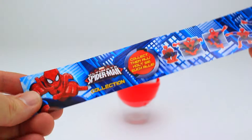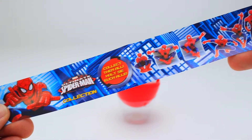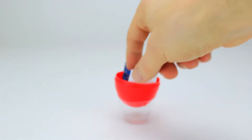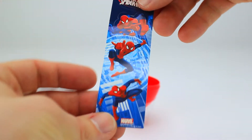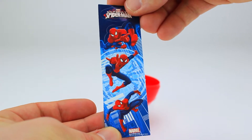Here's a piece of paper with all of the Spider-Man surprises we can find. Finally, we got a sticker sheet with three Spider-Man stickers.